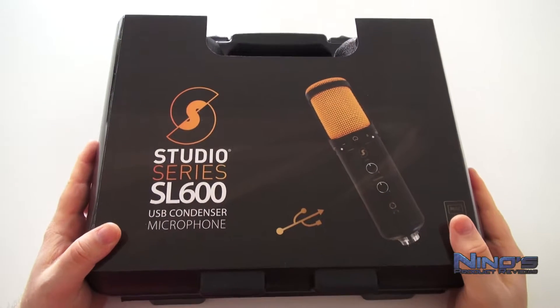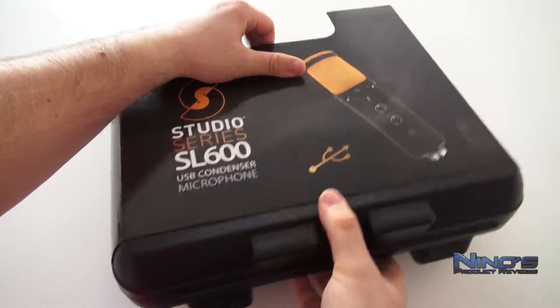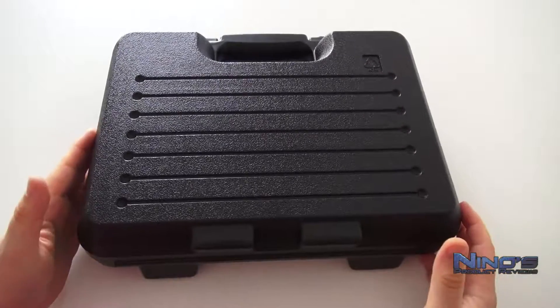Hi liebe Zuschauer, mein Name ist Nino und ihr schaut euch gerade Neues Product Reviews an. Wir testen heute das SL600 Kondensator Mikrofon, ein USB Mikrofon mit Studio Qualität.